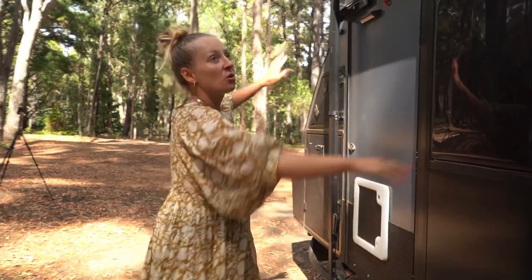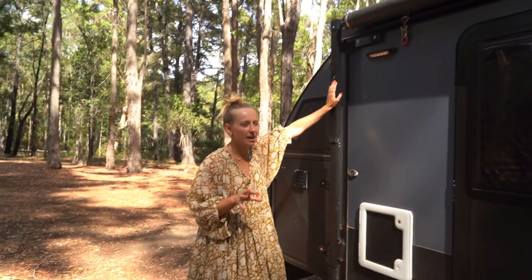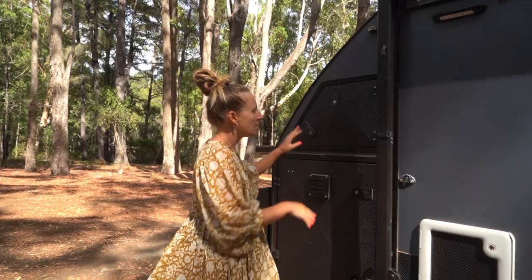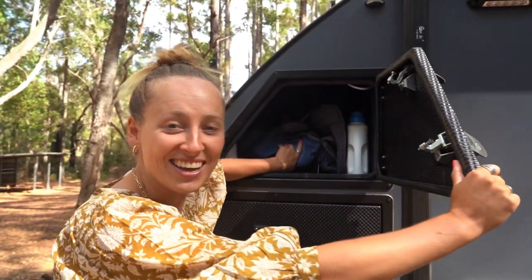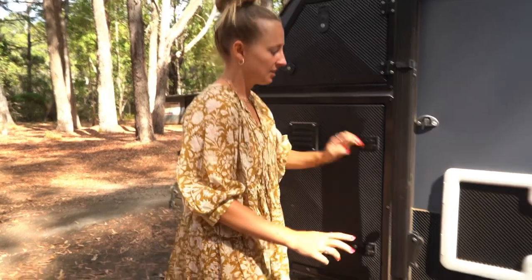Moving on - we've got our Orn Lux awning. A lot of people have this awning and we think it's great, it's super quick to set up. The only downfall is it doesn't cover the fridge and we've had a couple of troubles with the fridge getting a little bit too warm. This is the other side of the tunnel boot - nothing in the middle, it goes straight through - and we've got our old chairs here.